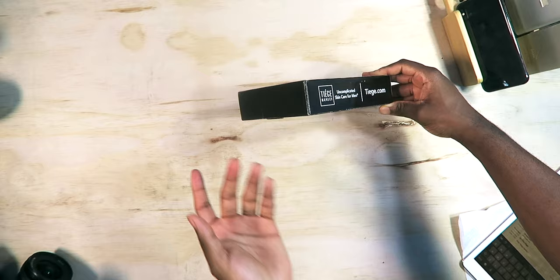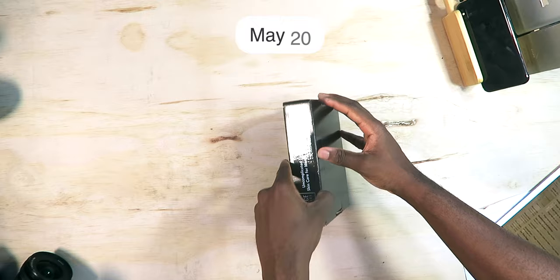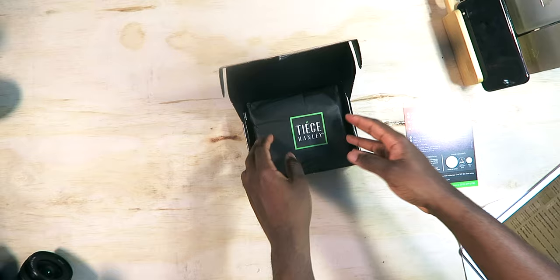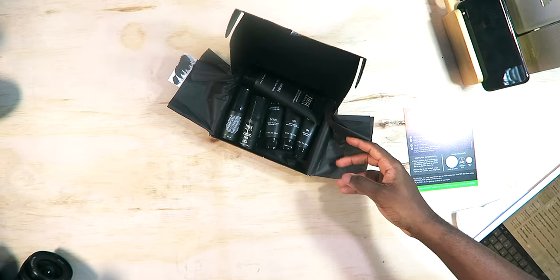I'm unboxing it today — right now, Monday morning. I'm gonna be using this kit all week. It says 'Thank you for your order,' I appreciate the review unit. There are some instructions inside. I'm actually rushing because I have a graduation to attend, so this is a perfect time to try out this product.